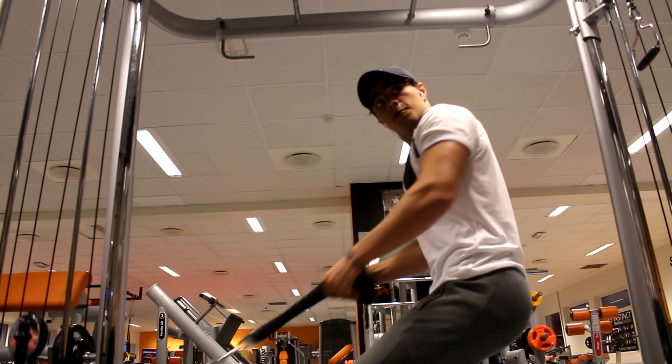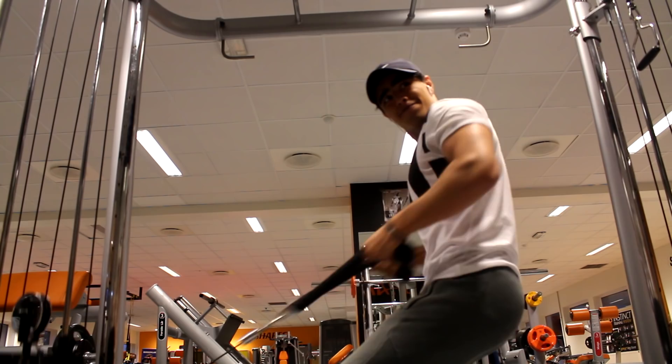After this we do some more close-grip chin-ups, just to engage the lats more and keep the intensity high. Keeping intensity high is what I try to do every single workout so you can burn more calories while working out. This is a really good strategy if you're trying to burn fat while building muscle.